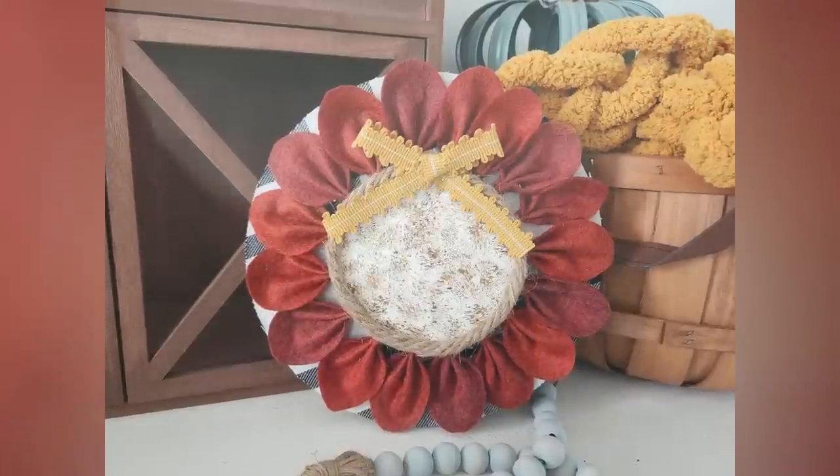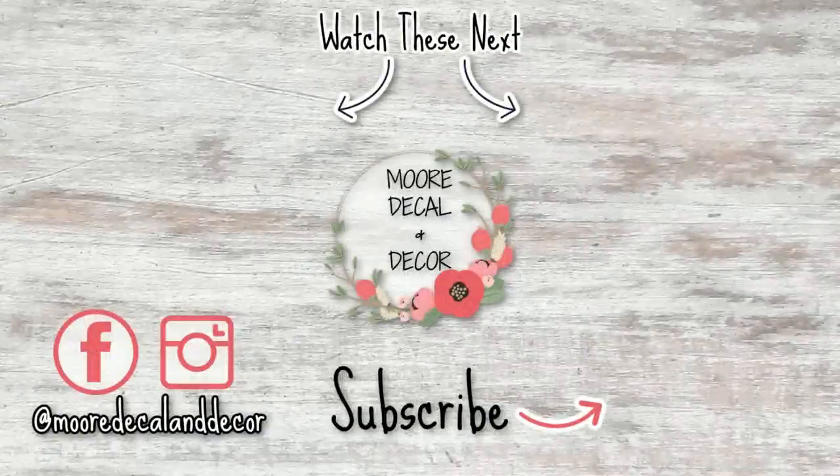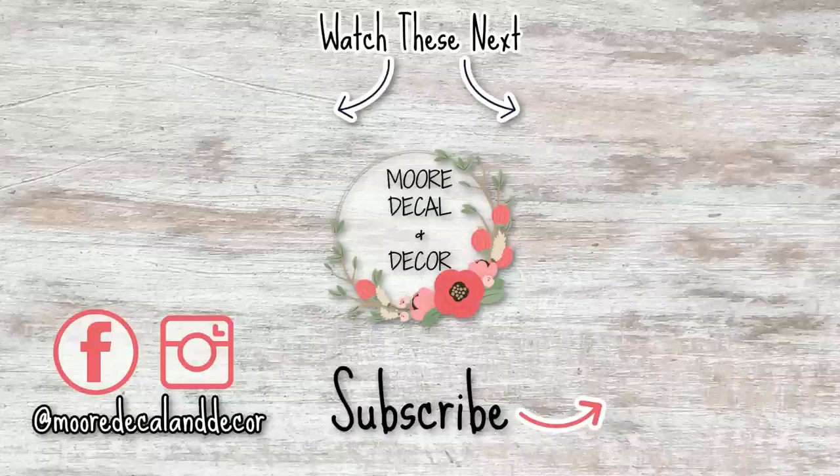That's it for today's video! I hope you guys enjoyed this. Let me know which project was your favorite in the comments down below. Don't forget to subscribe before you leave and give this video a big thumbs up if you enjoyed it. I'll see you in my next one — bye!